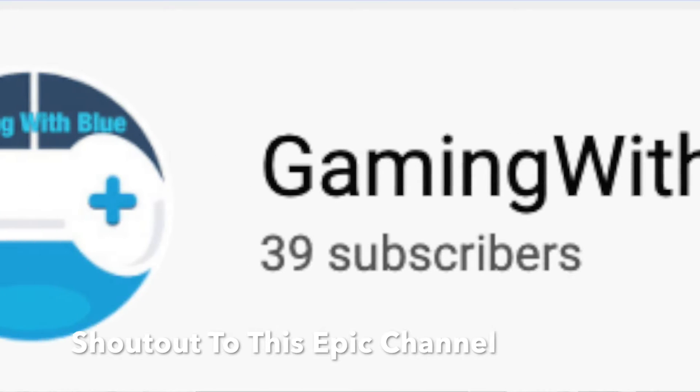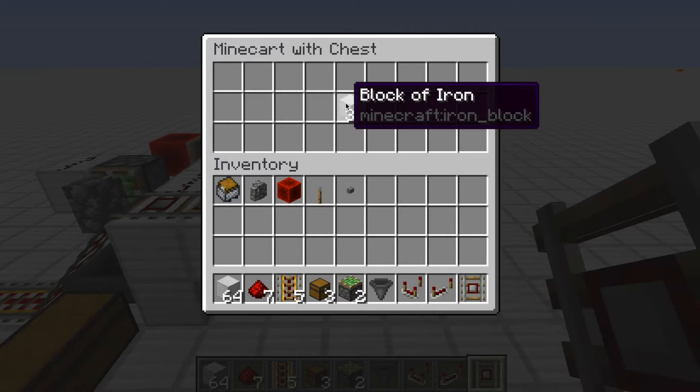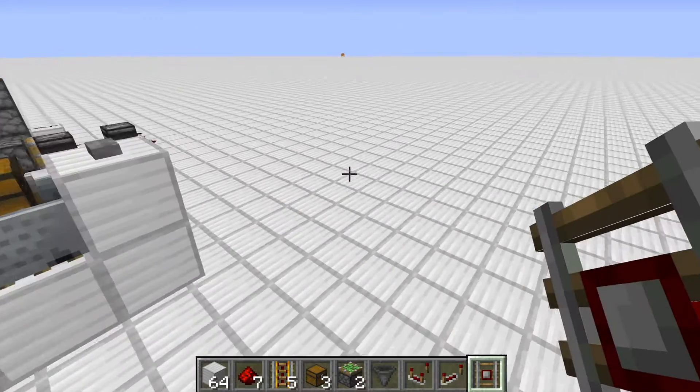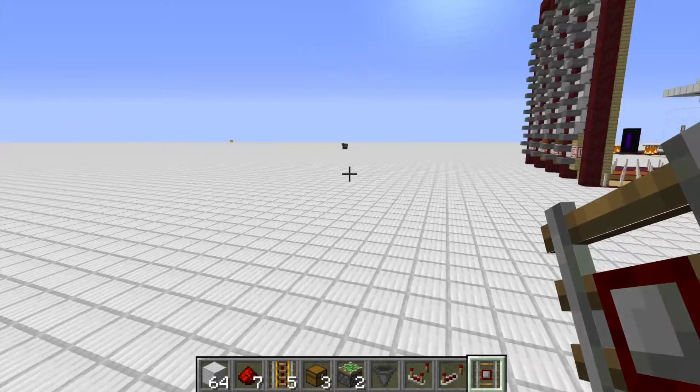Hello and welcome back to another video. Today I'm going to be showing you how to make this cool system here, where you put your Minecraft chest. It could come down from maybe your mines or maybe from one of your farms or whatever.